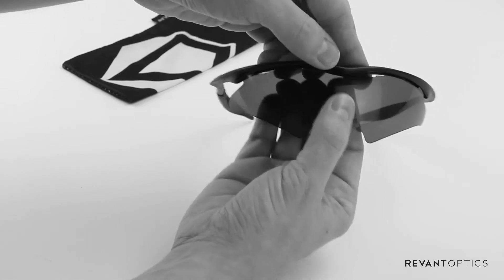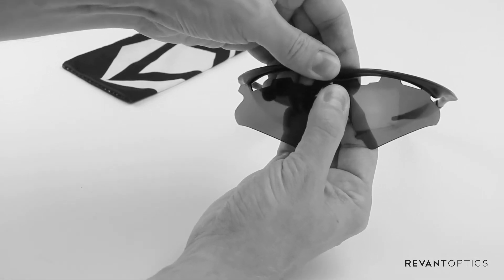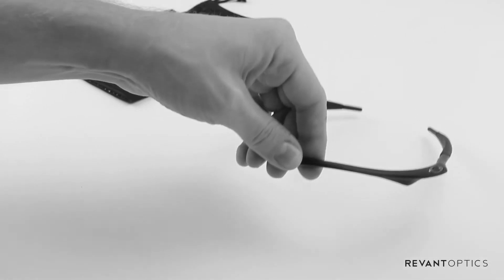The next thing we're going to do is remove the lens from the frame, starting at the center. You can simply pull down and it should dislodge from the frame without trouble.